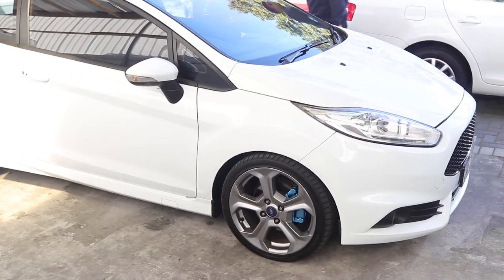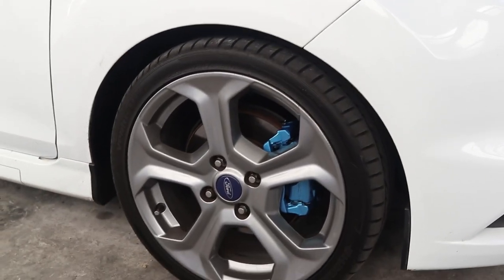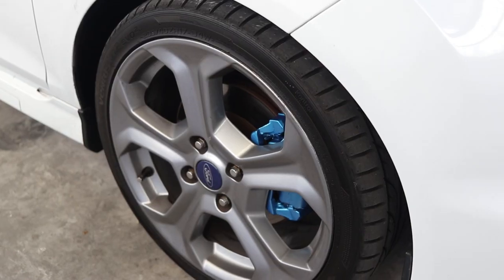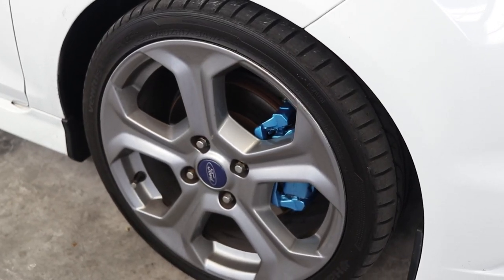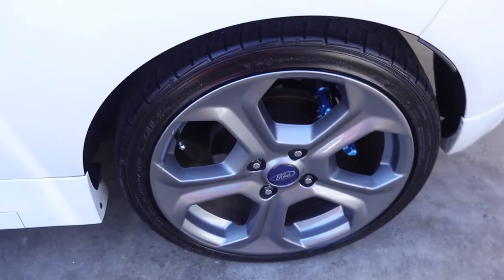There we go — we've got it complete. It looks really nice; it's very subtle but it makes quite a big difference and it goes really well with the white and the blue center cap on the wheel. We're just pulling it right here but it actually came out really nice. It's very subtle but it makes a nice difference — I'm really impressed with this colour. It really complements the white sidewall and the center cap is blue, so it came out really nice.